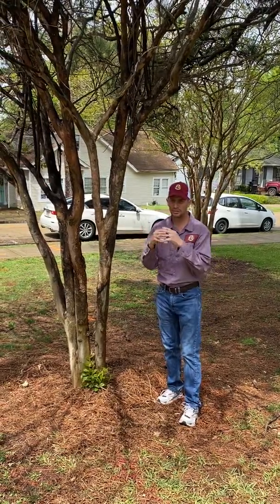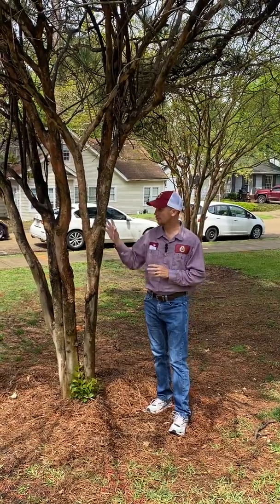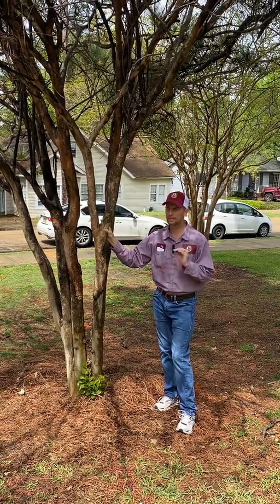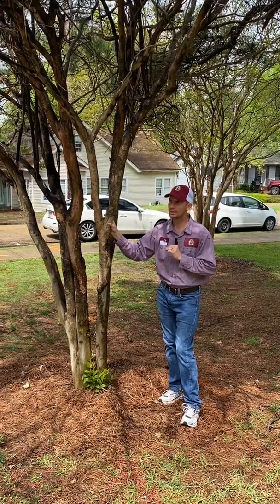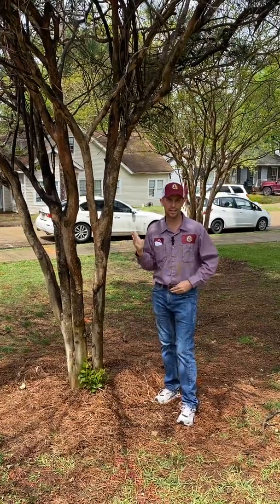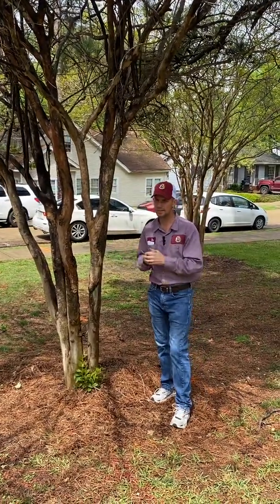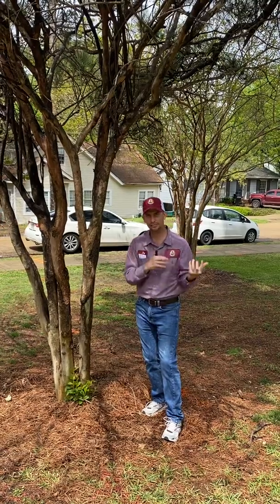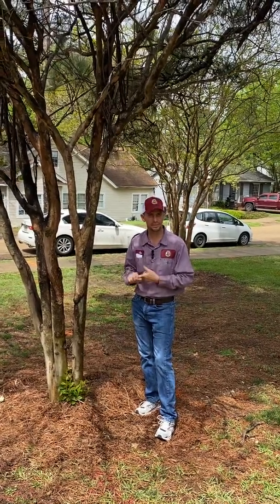A little backstory to help you understand whether this is something you'll have to do every year: this insect is from China. Crape myrtles are originally from China, and crape myrtle bark scale came to America — to Dallas, Texas — around 2010, though I'm not certain of the exact year. From there it started spreading across the southeastern United States, reaching the Jackson area close to 2017. Knowing it came from China helps explain that here in the US there is no biological control — no bird or insect that keeps it in check — so the only available treatment is an insecticide treatment.